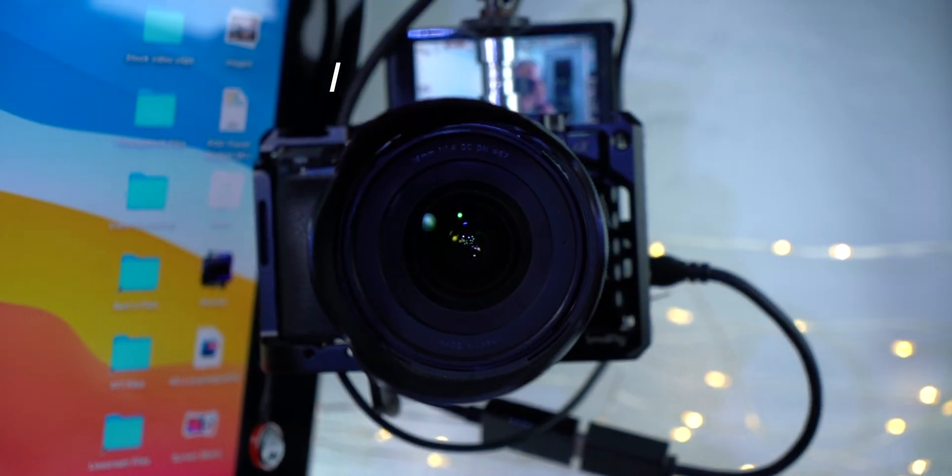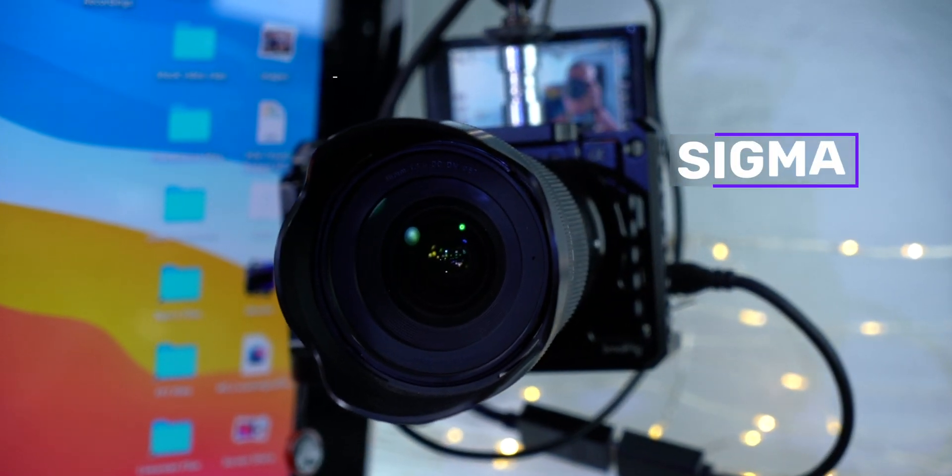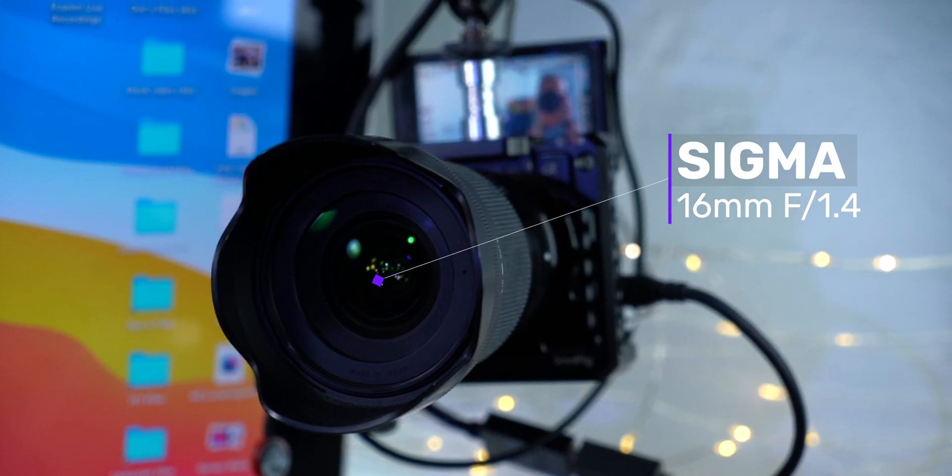For my camera, I'm currently using the Sony A6100 with the Sigma 16mm f1.4. An amazing combination.